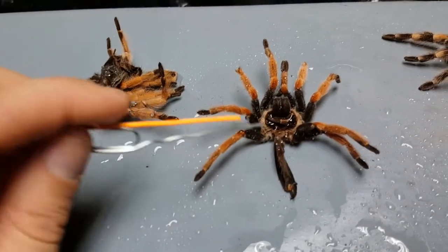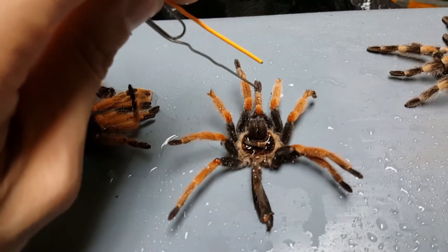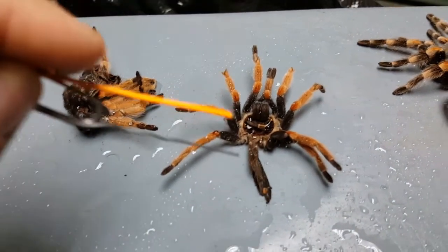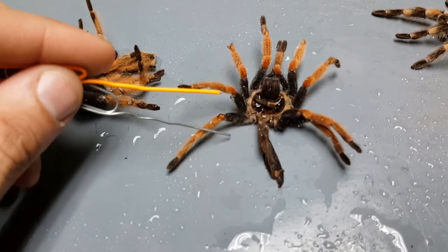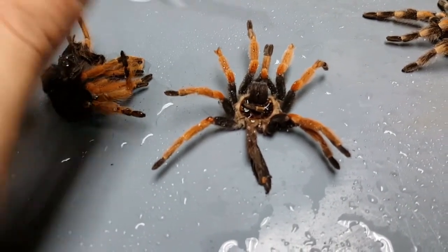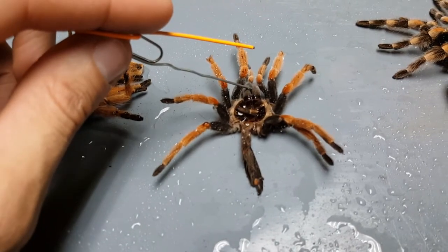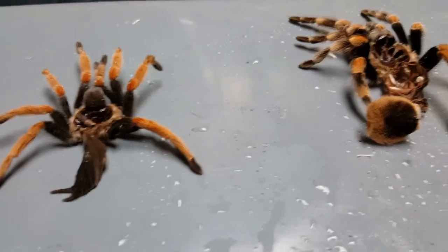A tarantula's exoskeleton covers the legs — you can see eight legs — and in the front you can see the small guys called pedipalps. Those are more like arms they use for holding onto prey, not really for walking. They've also got the chelicerae right here, which is where the fangs are attached, and the central portion is the carapace — the top covering.